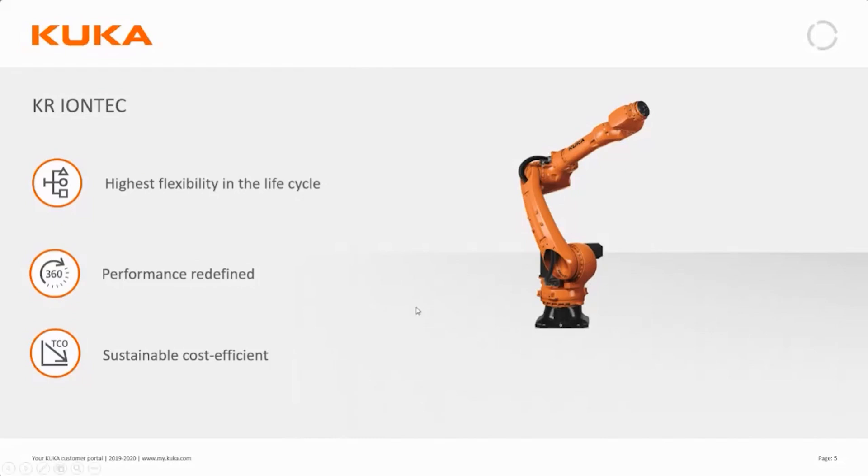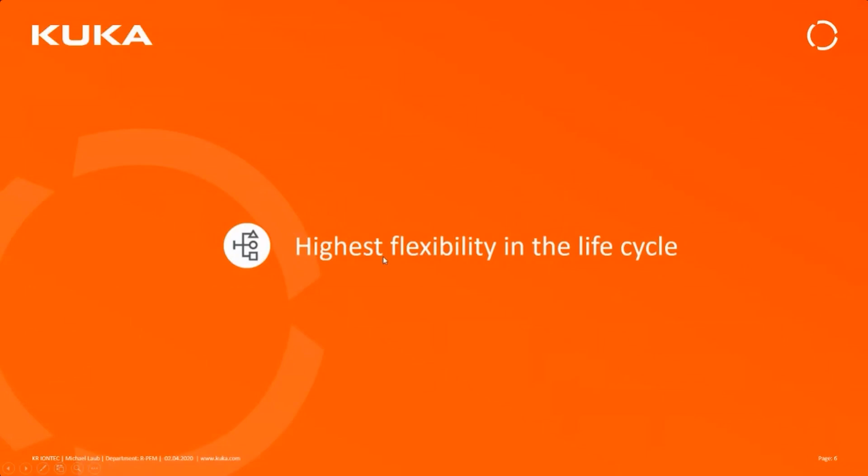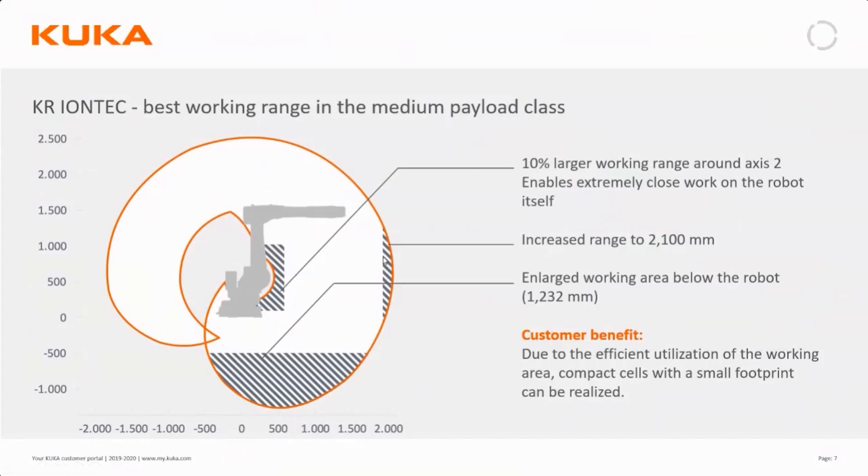Starting with the flexibility of the robots: looking at the working envelope compared to the KR60, it's a bit more agile — the reach is marginally better. The striked areas show where the old KR60 cannot reach. It's significantly better close to the robot base itself, and very much so when working below its own level. That means the new IONTEC does not have a special version for shelf mounting — it's the same robot whether mounted on the floor or on a shelf.